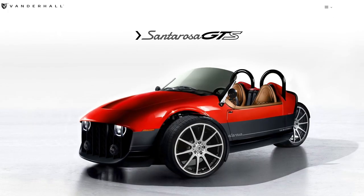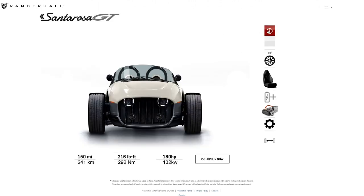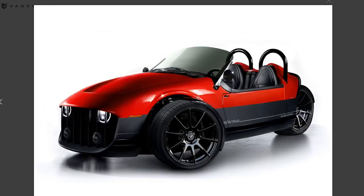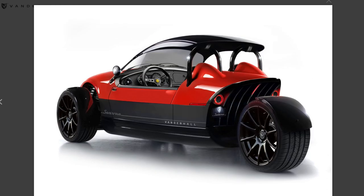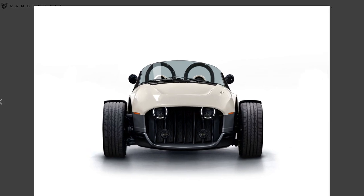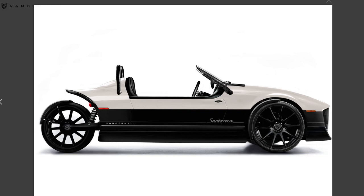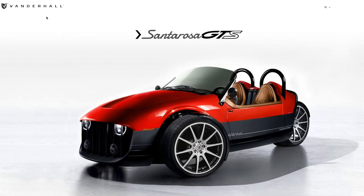Moving on to the GT: there are two color options — Ida Red and Ivory White. We're looking at a much larger windshield here, and there also appears to be a roof option, which would suggest there's no roof option for the entry-level Santa Rosa. So if you want a roof, you're starting here. Other than that, it appears very similar to the base — same glossy black 19-inch wheels, same black leather interior, same powertrain. Simply put: you want a roof, here you go.